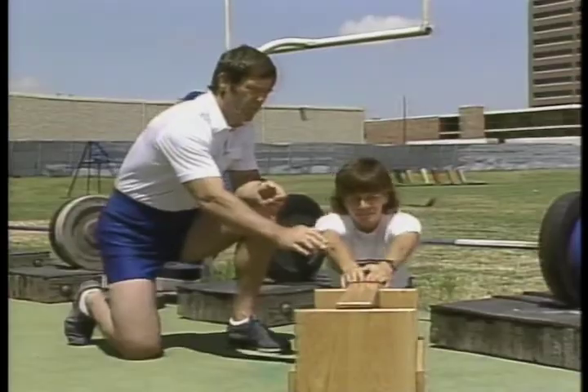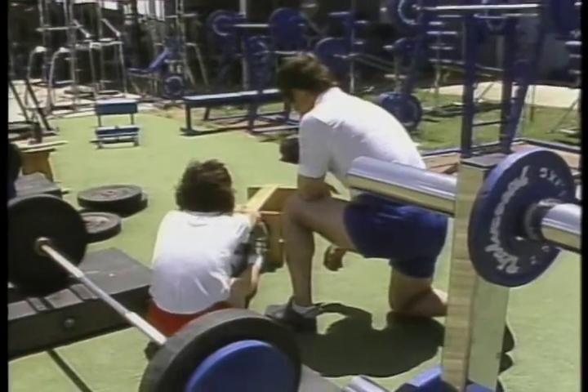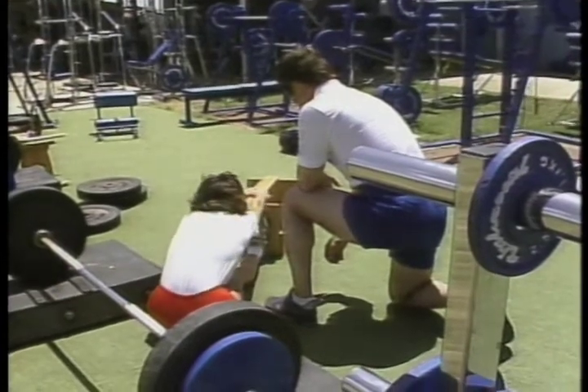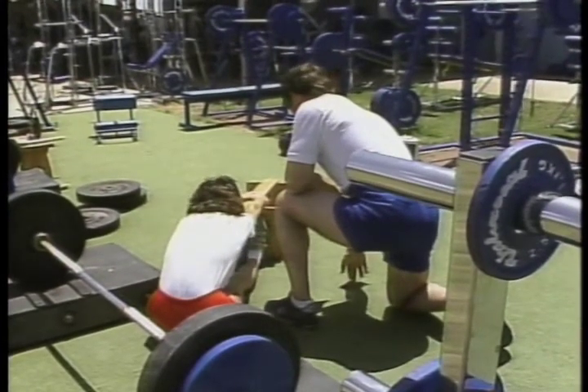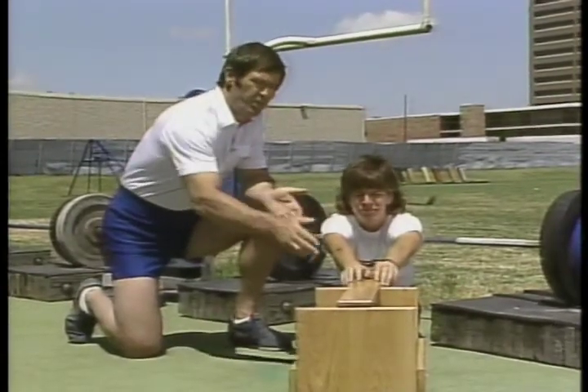If you put your hands on the board — we find that right at the end of the foot is zero — what we try to do is get the athlete to gradually work it out until they're as far forward as they can, normally in the range of five to six inches beyond their toes.